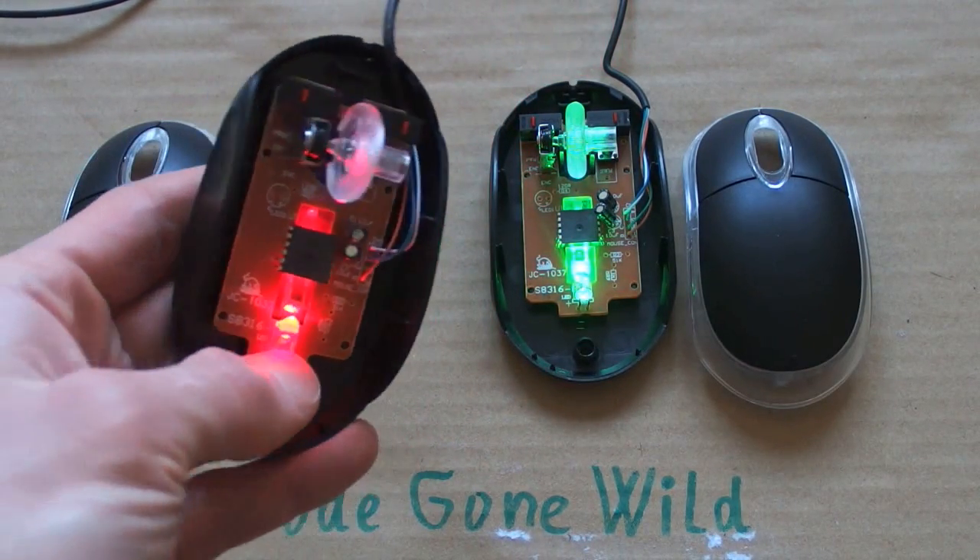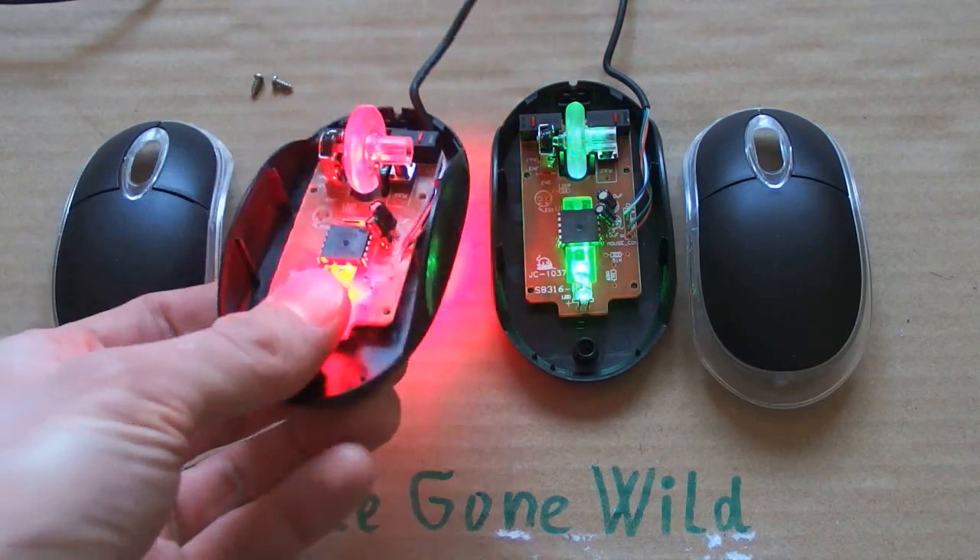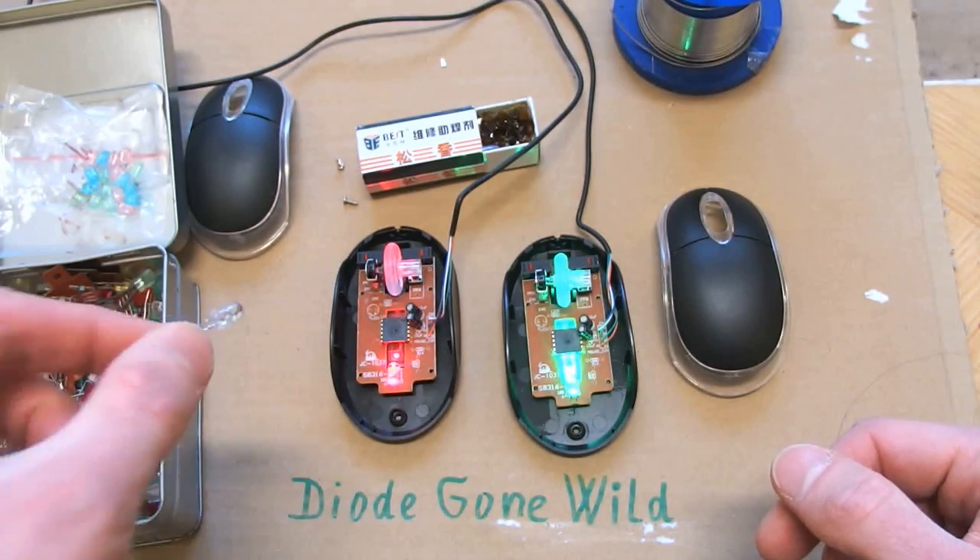Maybe blue, white, maybe infrared or even ultraviolet. So let's begin with a blue LED.